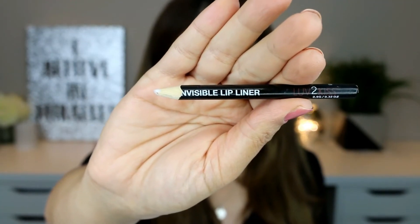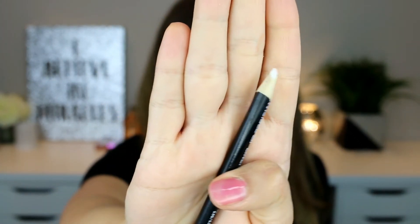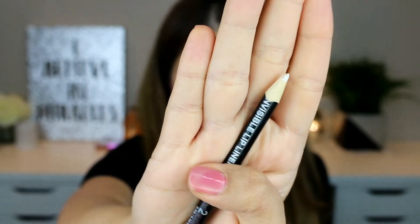I know they look like a spider web, but don't worry — we'll blend them. I'm using an invisible lip liner which I got off Amazon, and this basically protects the lipstick from feathering or bleeding out of the lip line. You're supposed to apply it right outside the lip liner, and since it's invisible it won't look weird.